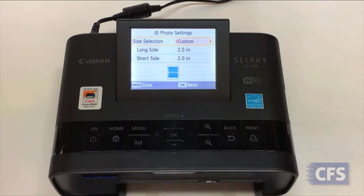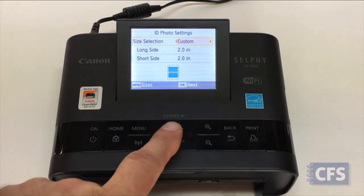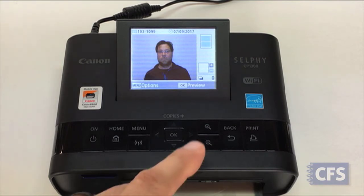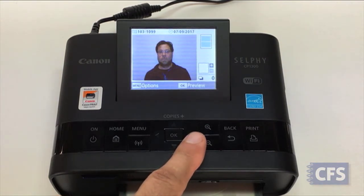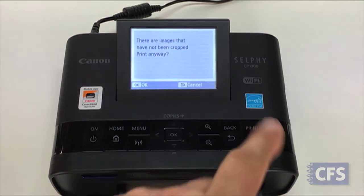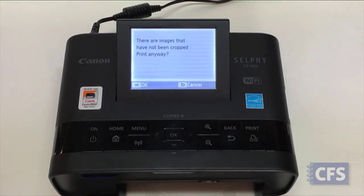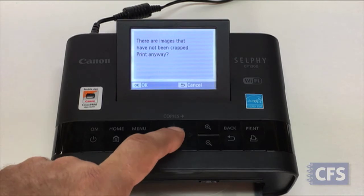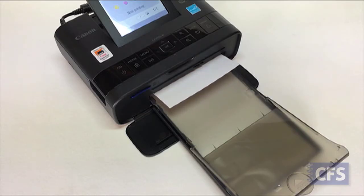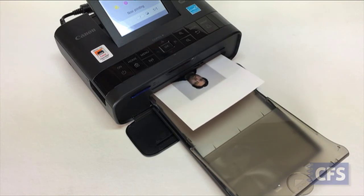CFS has taken the time to pre-configure the printer for US passport photos. Press the OK button and scroll to the desired picture, then press the print button. A warning will display about no cropping. So long as you framed your picture with the camera's on-screen shooting guide, you can just press the OK button. 47 seconds later, your print is done.